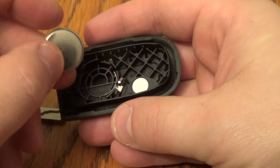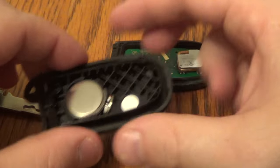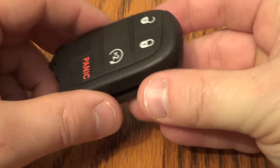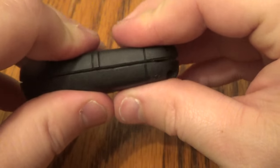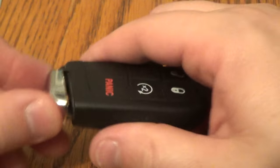Take that out, get your new one. Put that in this side first, push it down. Then take the top part and give that a nice squeeze once you get it lined up. Put your key back in and you're all set.